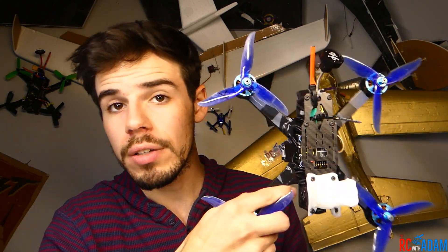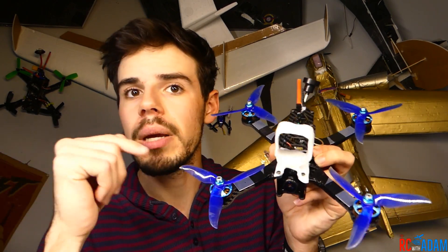All of this comes in at about $150 if you buy from BangGood, and I'll have all of these items listed with links in the description. If you want to buy locally or in the US and don't want to use BangGood, I'll also try to list other sources — Amazon, Race Day Quads, or various other places. Even if it's not exactly the same parts, you'll still be able to build the same basic setup.